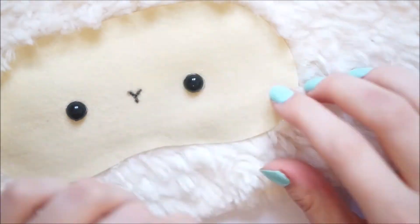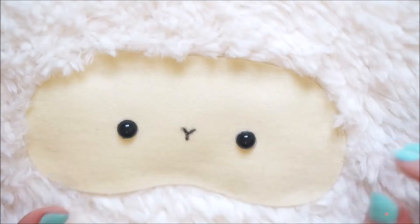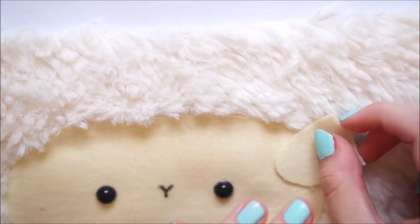Next you'll need two semi-circles of the same colour felt used for the face and these will act as the ears. You'll want to pop these onto the mask pointing inwards on the face.